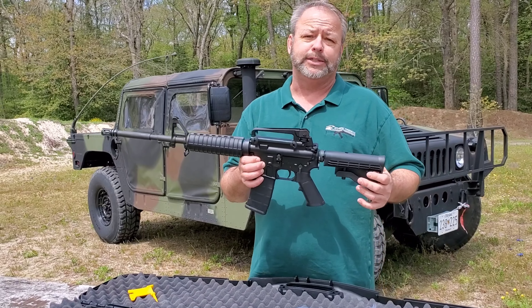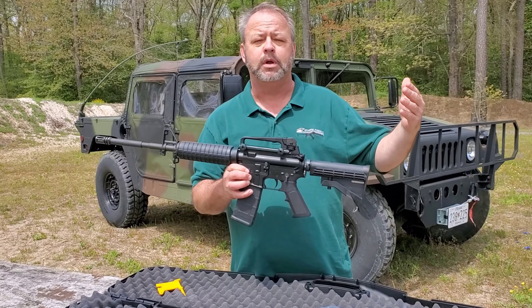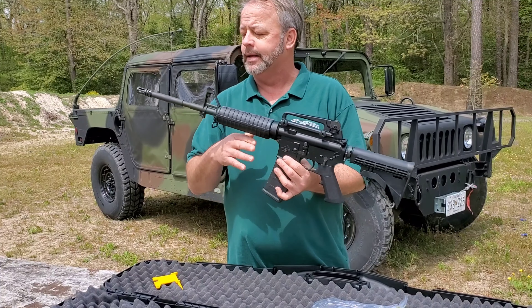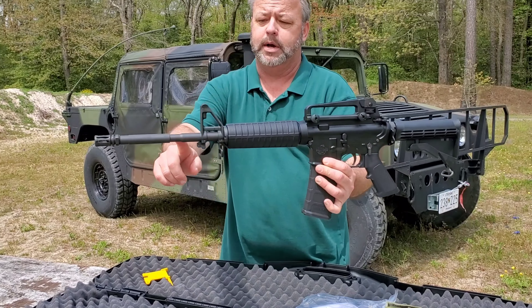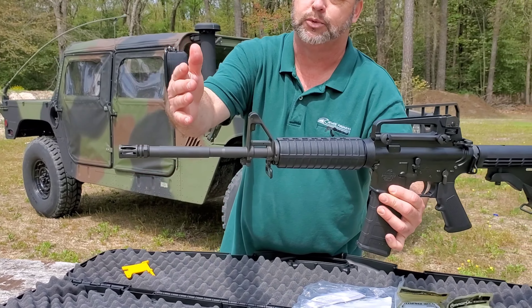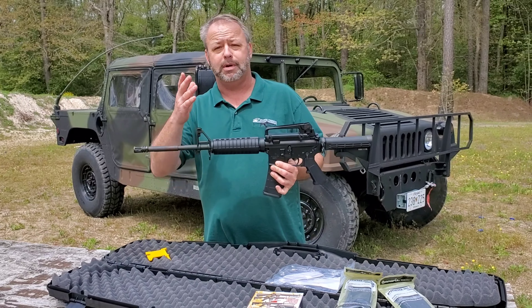It's got all the basic standard features that you're going to be looking for on an AR-15 for home defense, sporting, and all kinds of things like that. It's basically a chrome-lined barrel, a quality barrel. It has the M4 cut that you can see here — not that that's really going to do a lot for you, but this was the military cut when they would put the grenade launcher on.